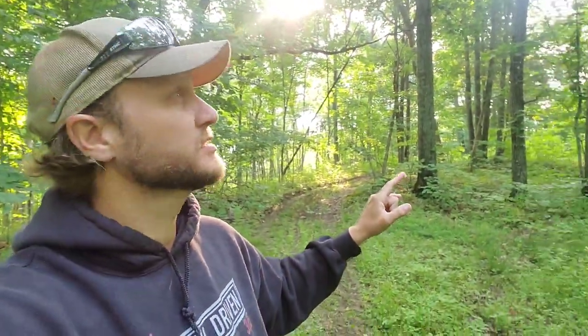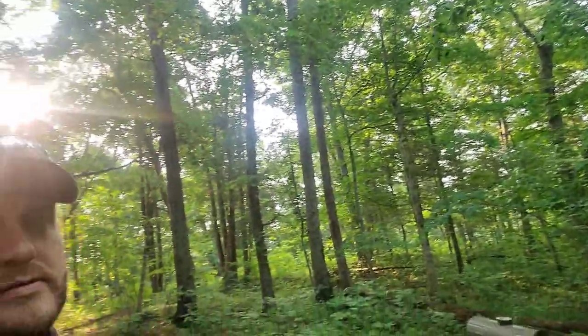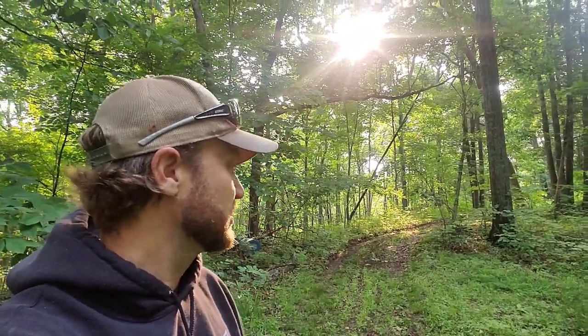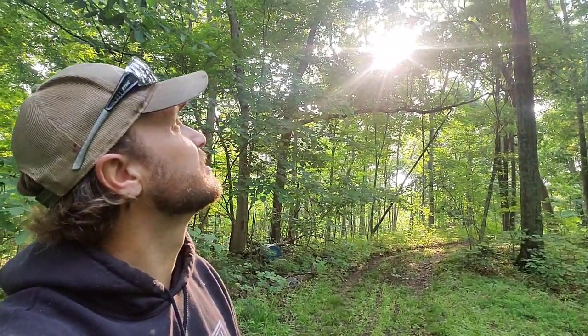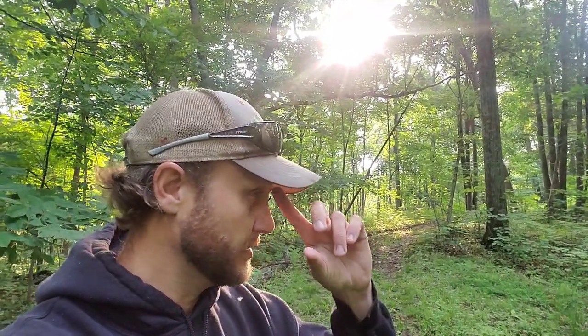We're going to do some cutting here — this is what it looks like before. We'll do probably a couple hours of saw work, some pushing and dragging, and I'll need to have a dozer in for skidding some of it. But we're going to get some of this opened up today and get some sunlight down in here. We'll bring you along in the progress.